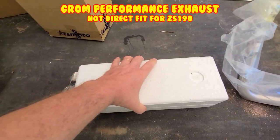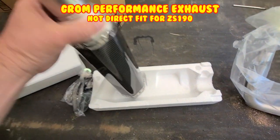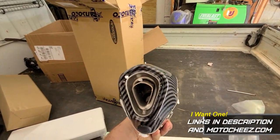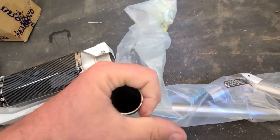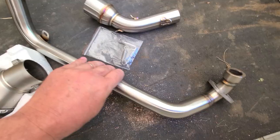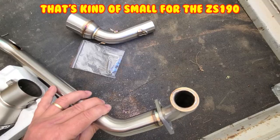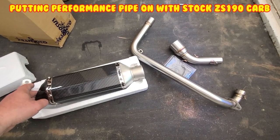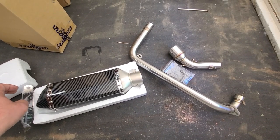New exhaust came in. Wow, that actually looks pretty nice. That looks like it might be fairly quiet. Good size, not bad. I don't have my carb yet, but I think it's coming today. So maybe I'll try it with the stock carb and then put the other carb on to see what the difference is.